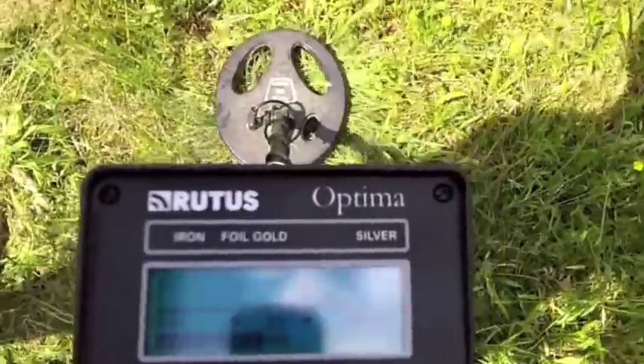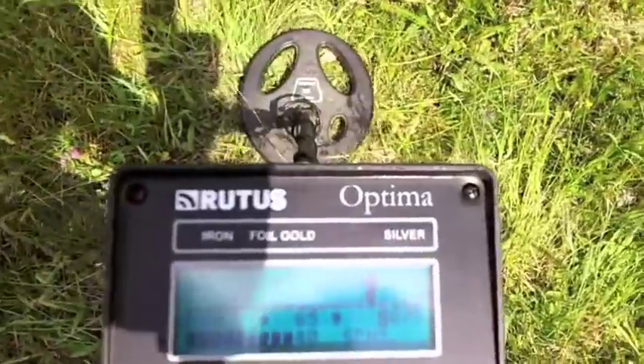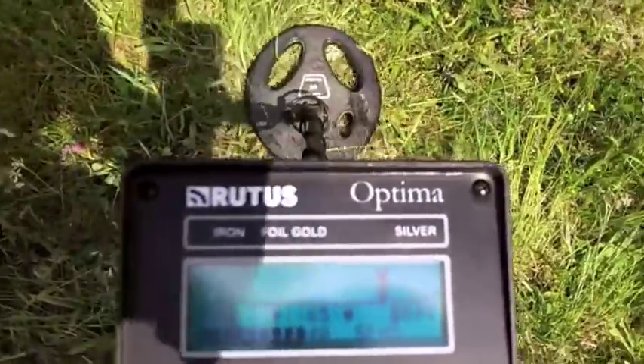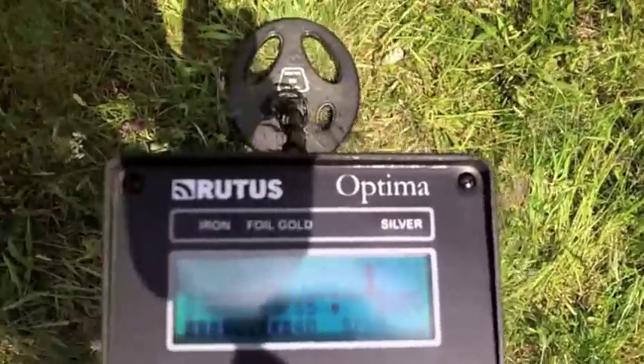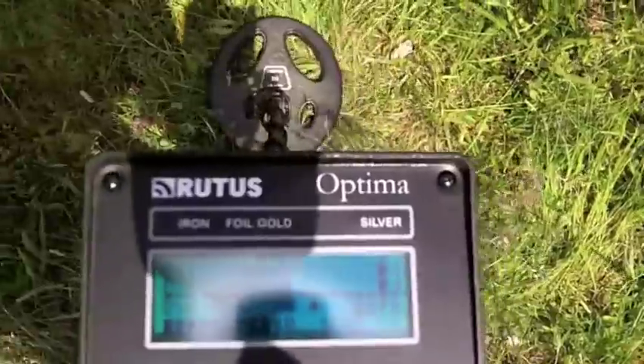There's a little iron right in the area. Just dug a coin from 1900. Filmed the target before and it was the same ID, and the one before that was junk — but I didn't think to film it.